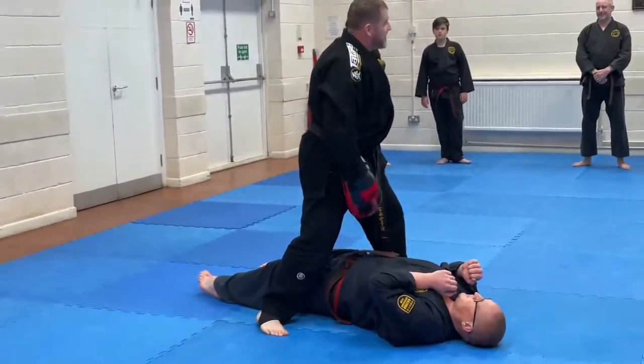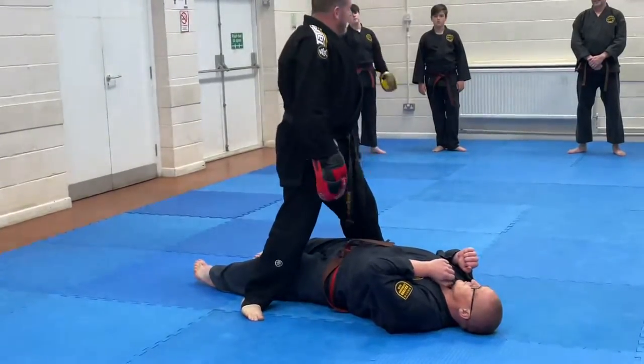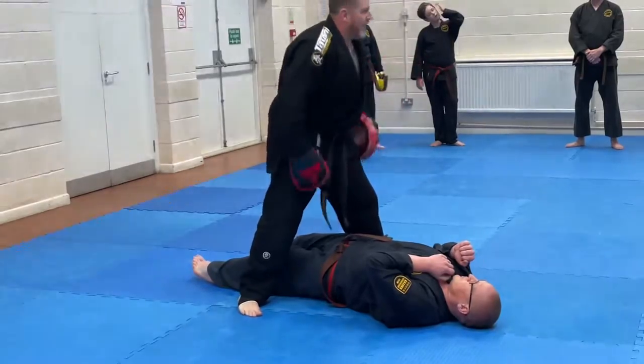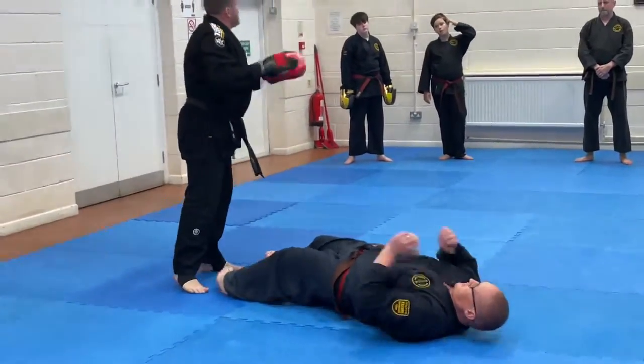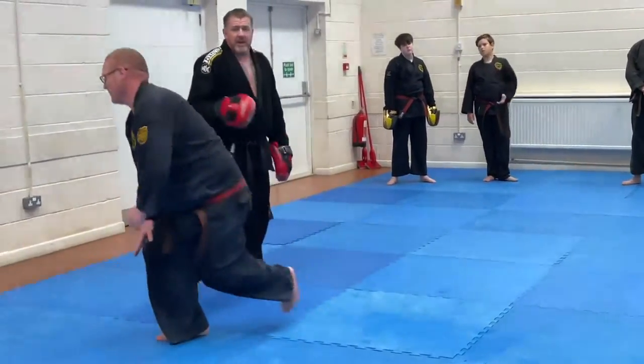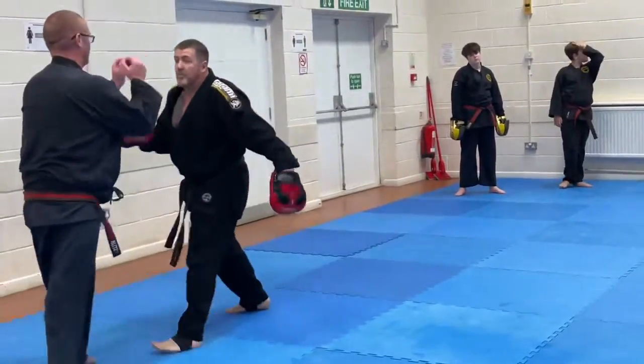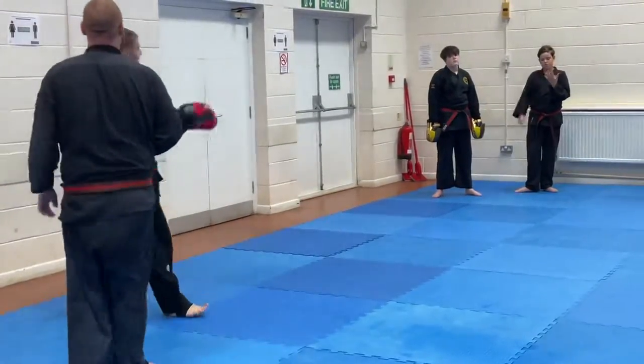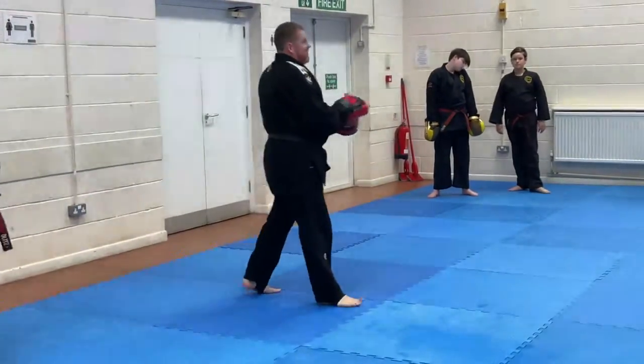All right. So each time, take the leg, let them drop down safely as best as they can. Exercise the break falls on top. Ten punches, get them straight back up. All the way through, up until that final one where we rotate and counter. Finish on that one. All right? So one, two, three, one, two, three.